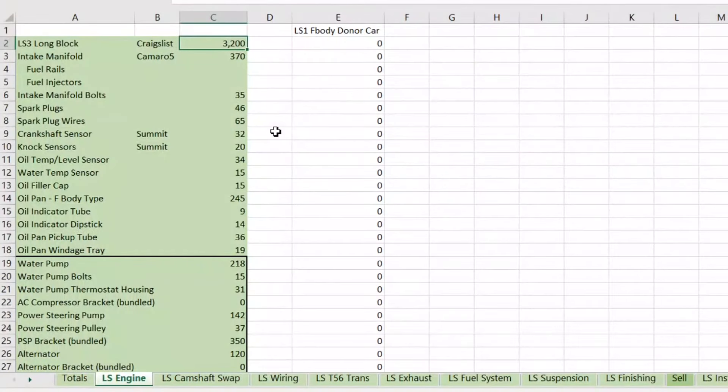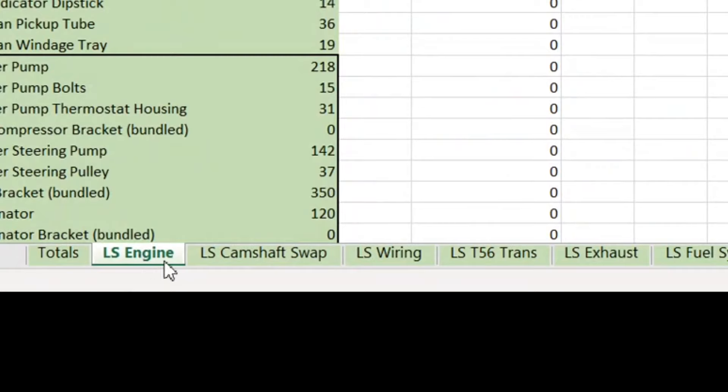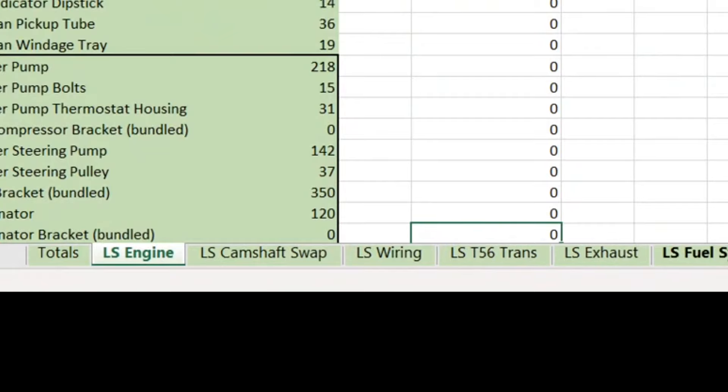Alright guys, let's get started. I'm super excited — I've had a bunch of questions about this. The main areas we'll cover are: the engine, the cam (which you've got to do on these LS's), the wiring, the transmission (in my case a T56), the exhaust system, the fuel system, the cost of suspension, and finally all the finishing touches you'll need such as belts, etc.